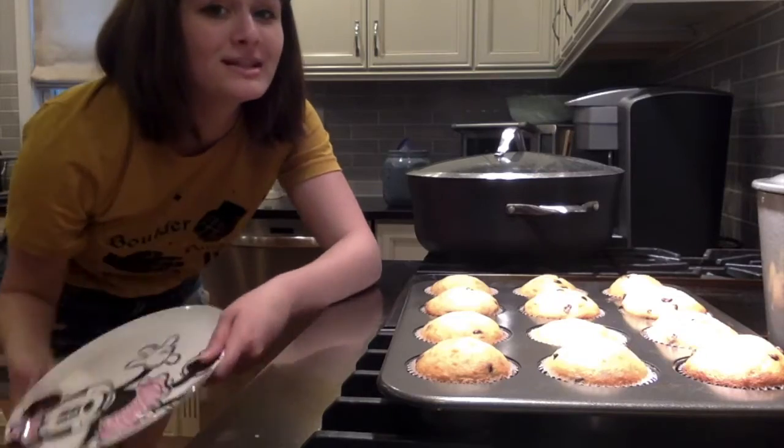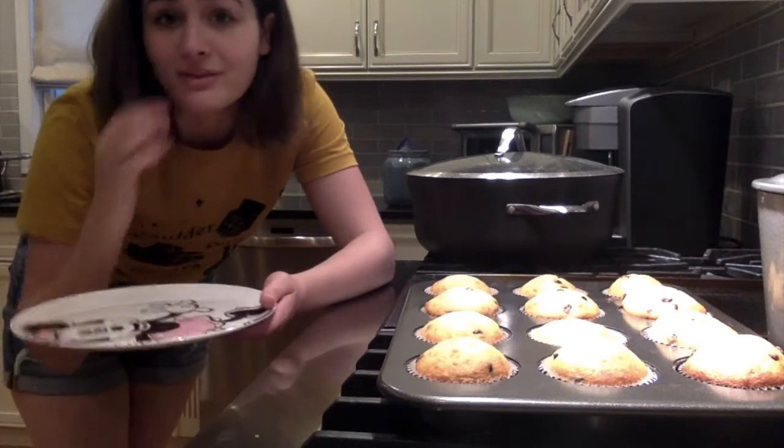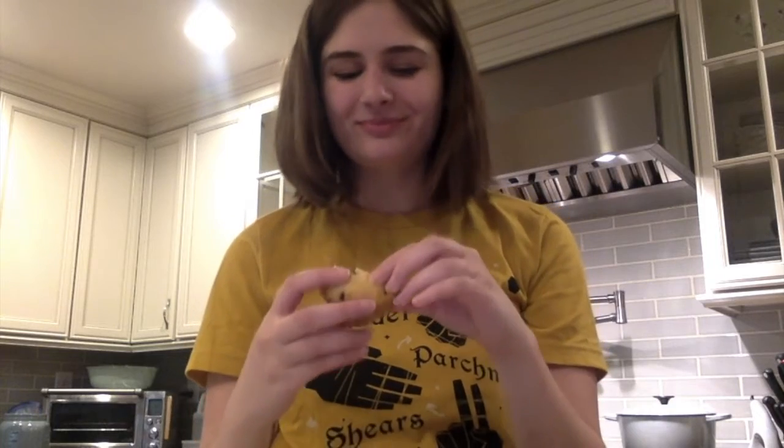Now we have our muffins, which I'm going to put on this plate so that my family can enjoy them. And now for the best part — seeing how they taste. Yeah, that's really good. Mm-hmm. I really like muffins. That's the end of the video. I hope that you enjoyed and that you get to use this recipe sometime. My name was Isabella, and I hope you have a great rest of your day! Bye!